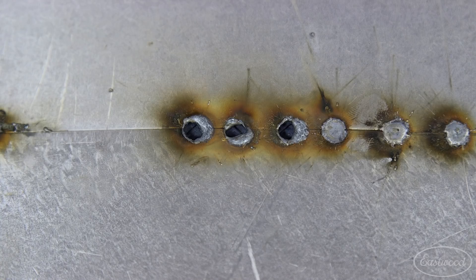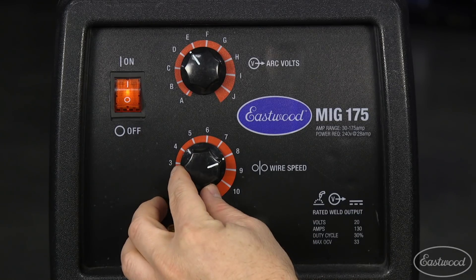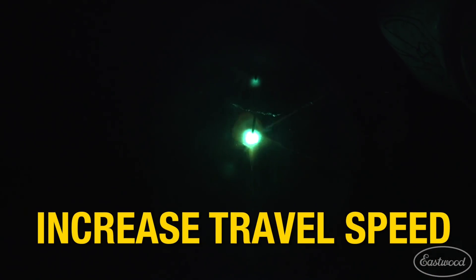If the problem is excessive penetration or blow-through, which is especially common when welding sheet metal, turn down the voltage, adjust the wire speed, or increase your travel speed with the torch.